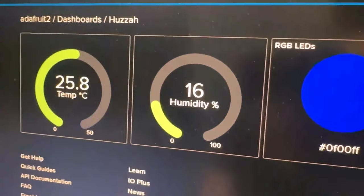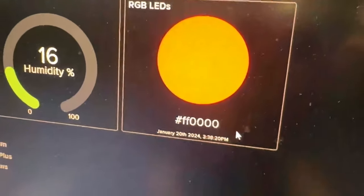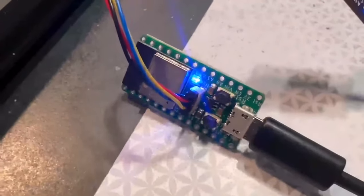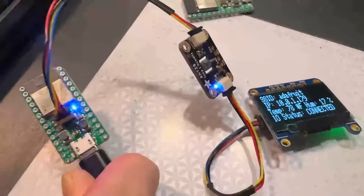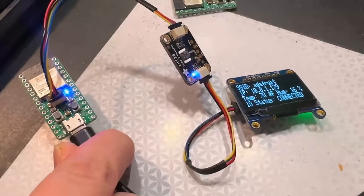I'm connecting to Adafruit IO because it's a really easy way to verify that the Wi-Fi works well. You can see I can change the color of the onboard NeoPixel — I make it red, then go back to the Adafruit IO page, and make it blue. All is working, looks great. This is going to be awesome for Whippersnapper, but also whenever you need a really small ESP32 with two megabytes of PSRAM and eight megabytes of flash.